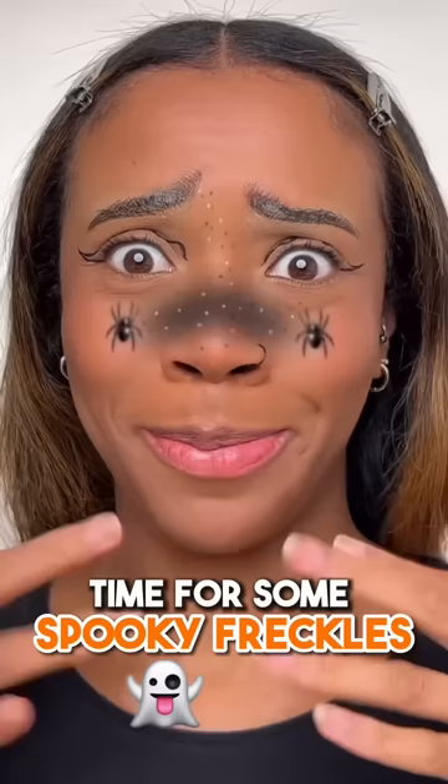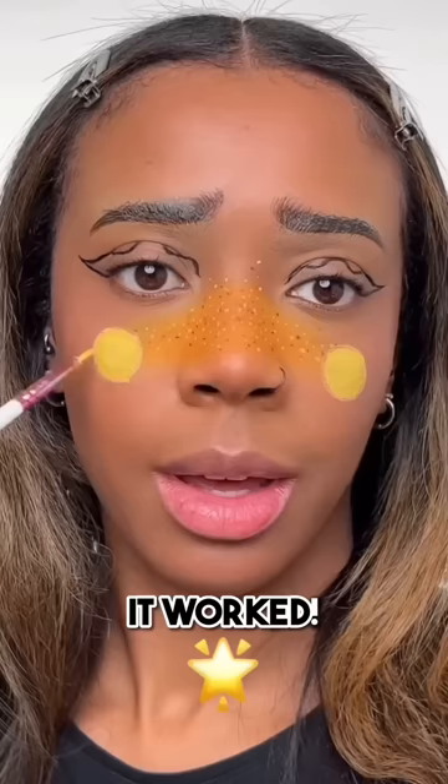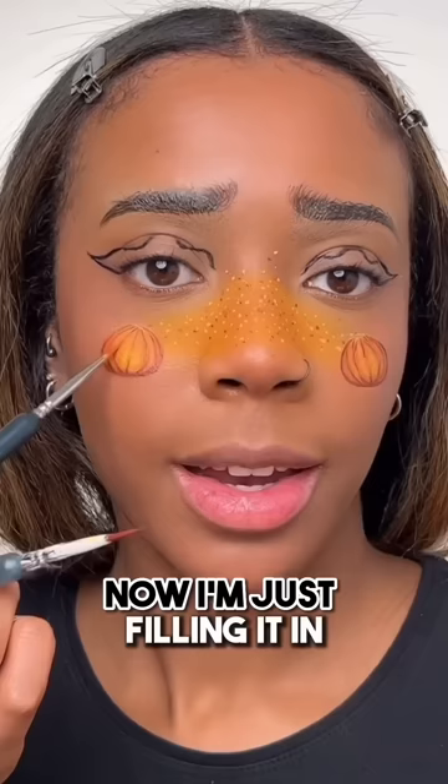Time for some spooky freckles. So I need a circle shape, I'm going to use the bottom of this lip gloss to stamp the circle on my face, about here. It worked! I'm filling that circle in with yellow first. Now I'm just filling it in and creating some shadow with orange and dark brown. Now adding the little green stoves. Carefully adding the yellow detail.